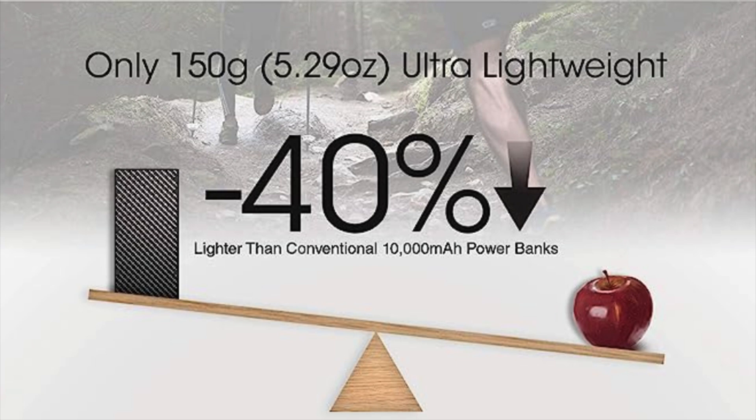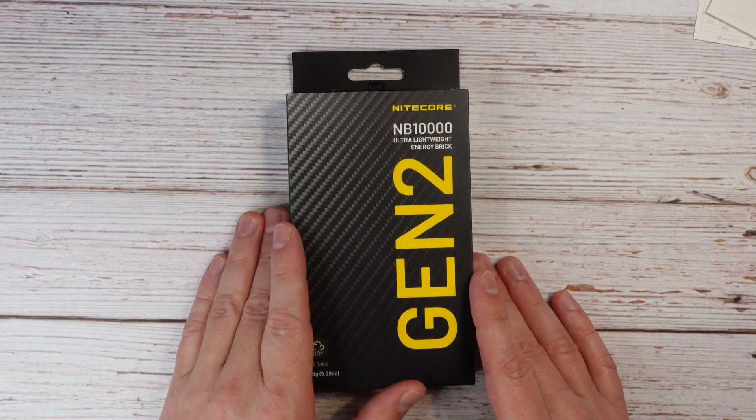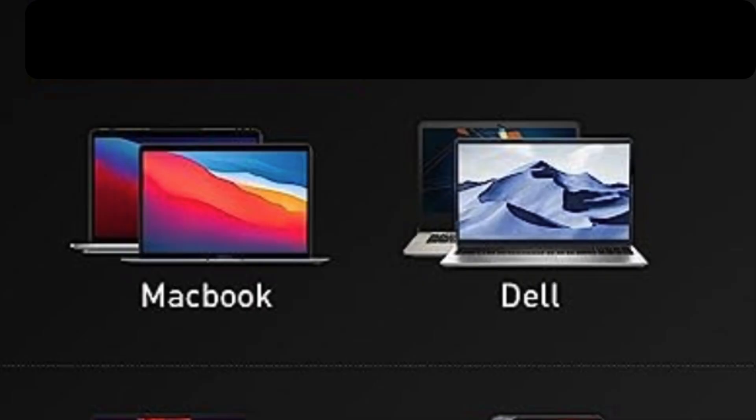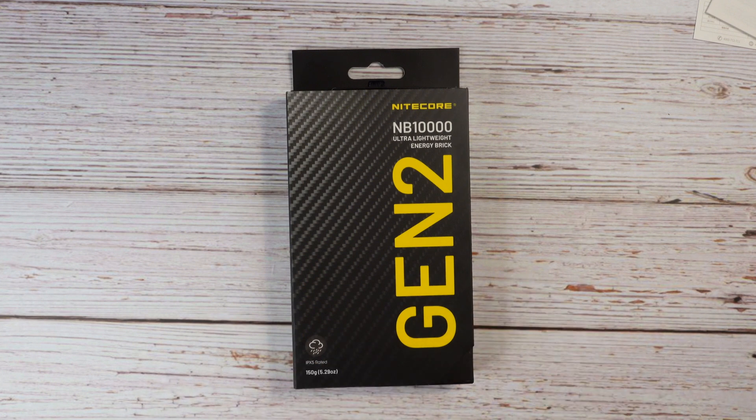This is the lightest weight 10,000 milliamp hour power bank that you can buy. I picked up this particular power bank because I was looking for something small and lightweight to take to and from work every day. Not intended to charge laptops or bigger devices, though it could trickle charge those. This power bank is primarily targeted at cell phones, headphones, AirPods, and small camera gear — a lightweight EDC option that you can take every day to the office.